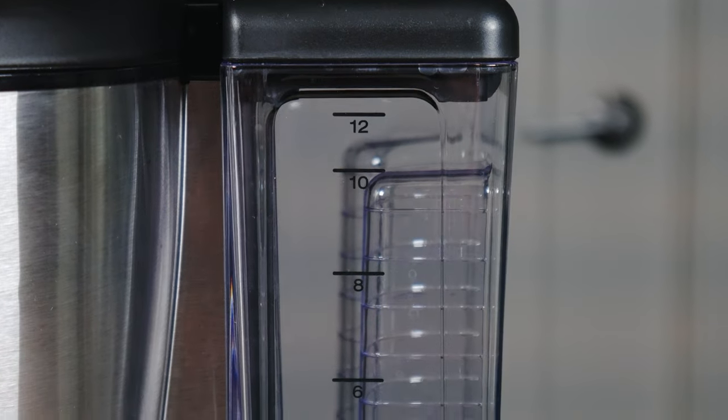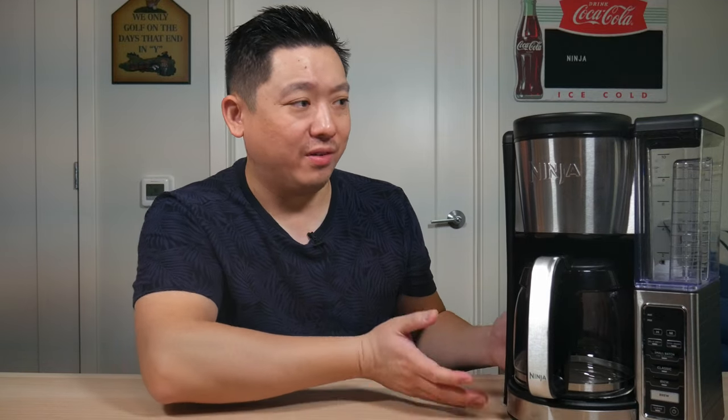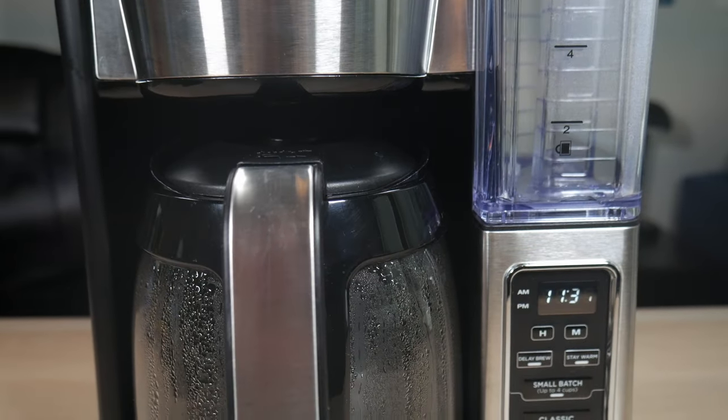Moving down the specs: it is a 12 Cup Programmable Coffee Machine. The water reservoir on the side has markings so you can fill to each line, and it's removable from the machine for easy filling — just take it to your sink or water filter. The carafe is glass. The carafe doesn't have cup markings on it; all the markings are on the water reservoir. It has a modern look with black and stainless steel. It's mostly plastic but feels sturdy and high quality. I wish they had a stainless steel insulated carafe, but the glass works fine.